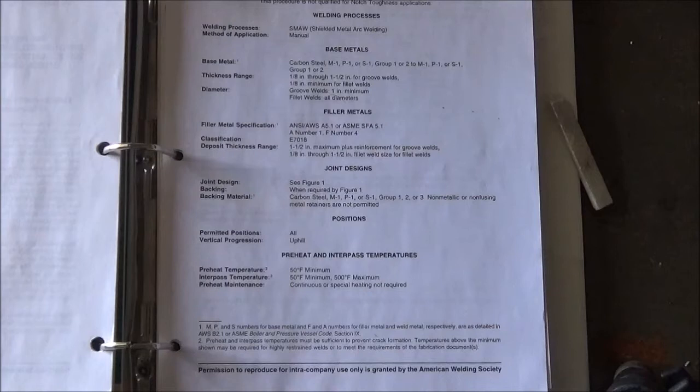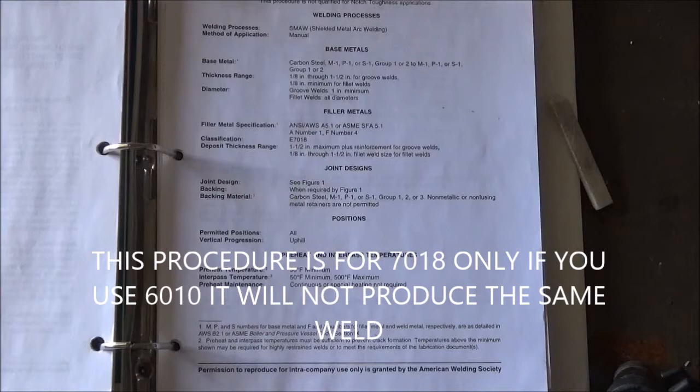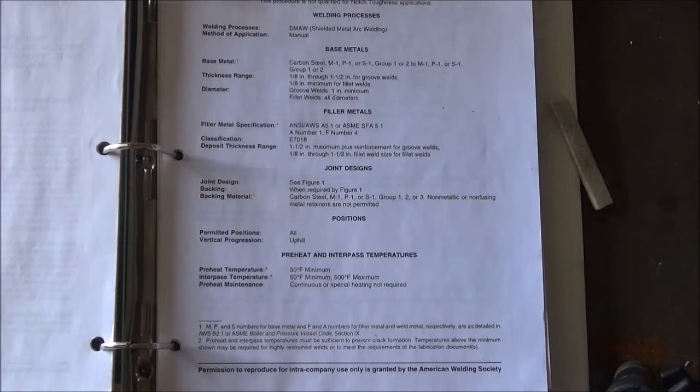This is the standard welding procedure specification, or the WPS, for this particular welding test. If you are a welder, more than likely this is the very first test you will take to get your paperwork to start being able to weld on structural members. I like to think of the welding procedure specification as a lot like a cake recipe — if you follow the recipe, you're going to get a cake every time. However, if you change something in that recipe, you no longer get that particular cake. Those are called essential variables, and we cannot change them in a welding procedure specification. For example, the type of electrode is a welding variable; if you went from a 6010 to a 7018 electrode, this procedure would not be applicable. That's the way I like to look at welding procedure specifications.